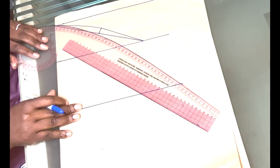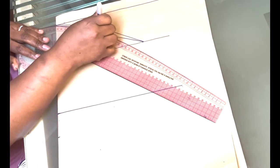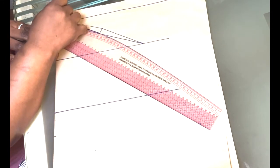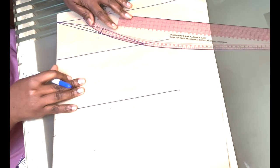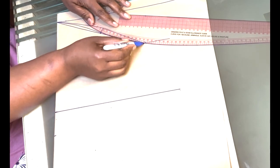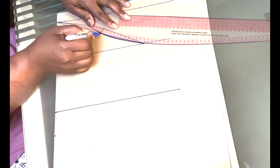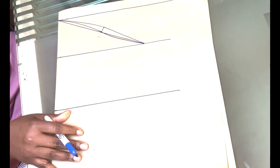Once the back armhole is done, let's now do the front. Get your French curve and draw a curve to the midpoint from the shoulder line like this. Then turn your French curve to the other side. So that's the back armhole and that's the front armhole done.